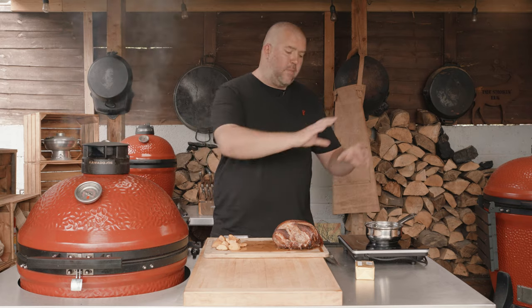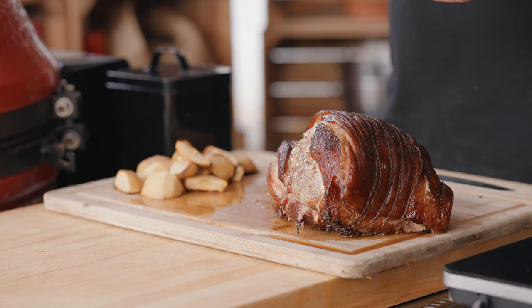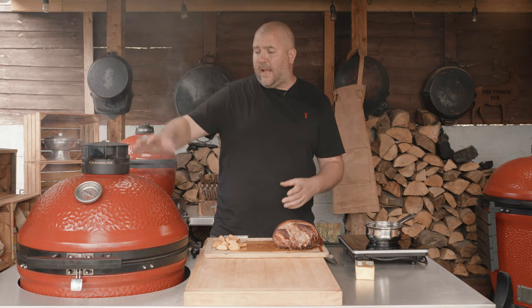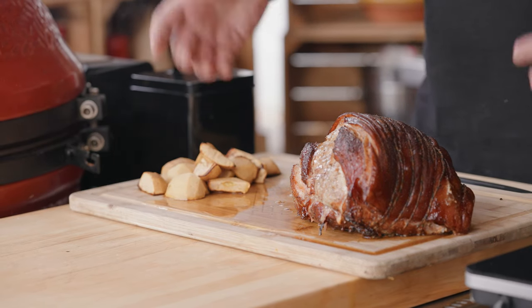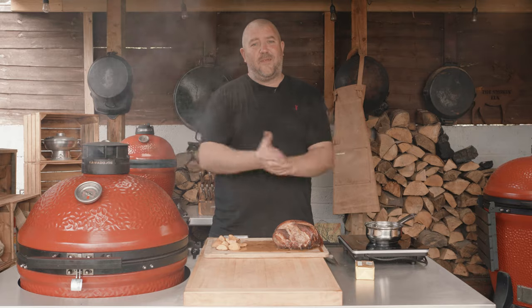We're going to put the diced apples in a saucepan with about 50 grams of butter and about 50 grams of sugar, and just let that simmer down until they're nice and soft, almost like a puree consistency. Then we're going to take the deflector out of the slow roller, get the pork back on, get that skin nice and crispy, get that beautiful crackling. So let's crack on — make the sauce, get the crackling — I cannot wait.